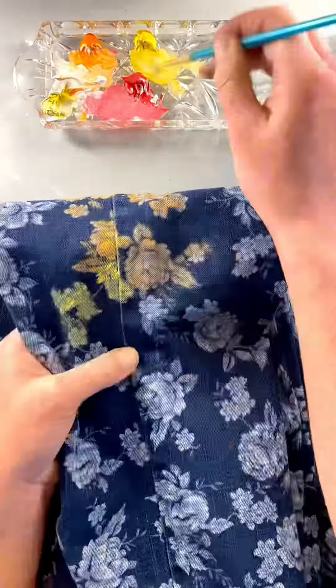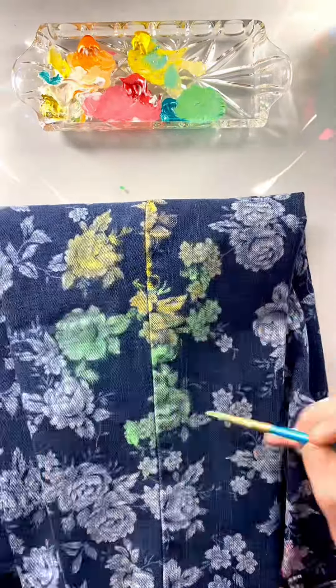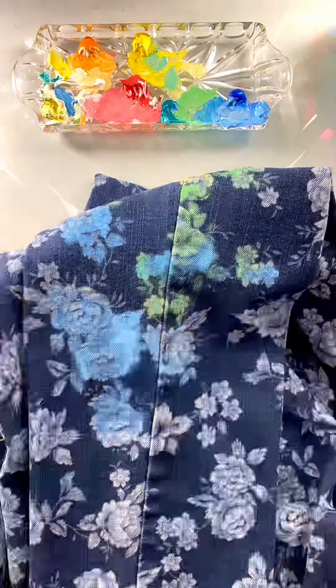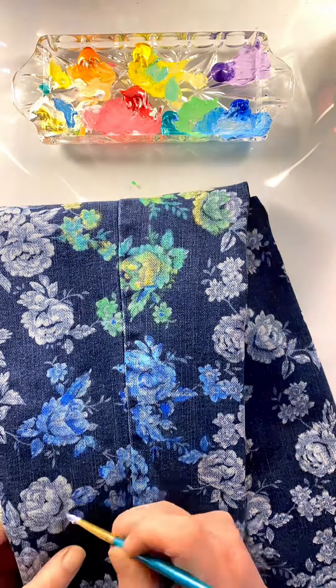Rainbow ombre pride pants, part two. On this one I'm going to get all the way to purple, and you'll get to see all the way down the side of the leg. In part three I'm going to do the back pockets and show you what they finally look like on me.